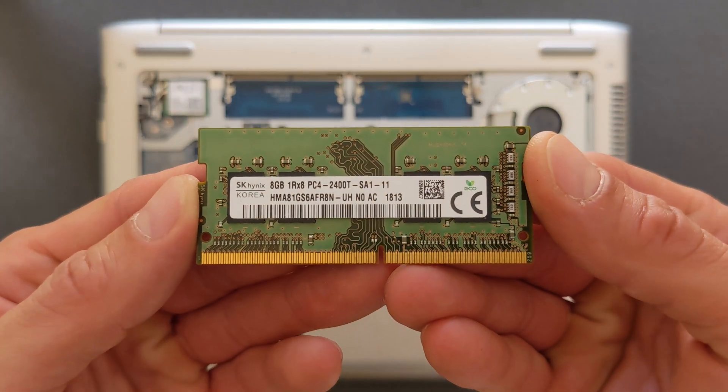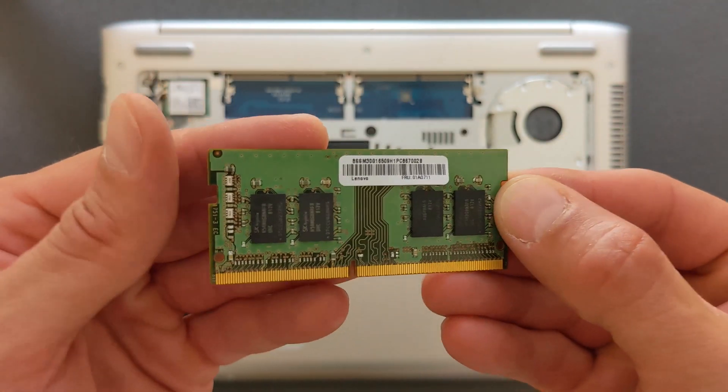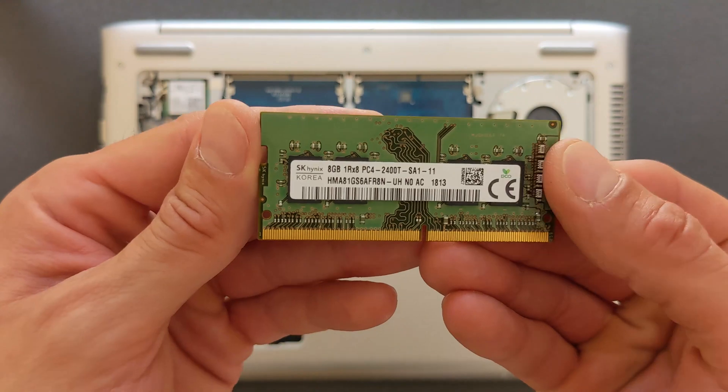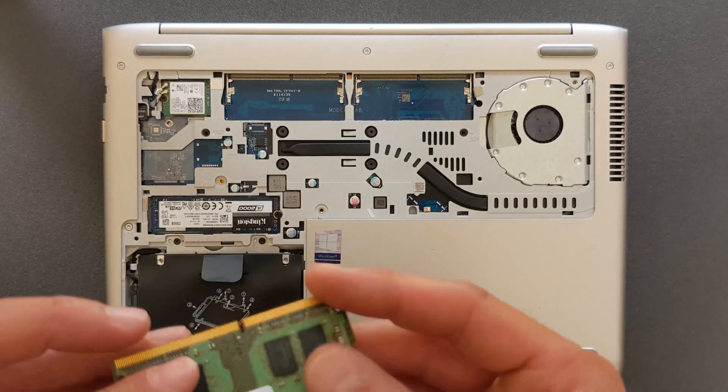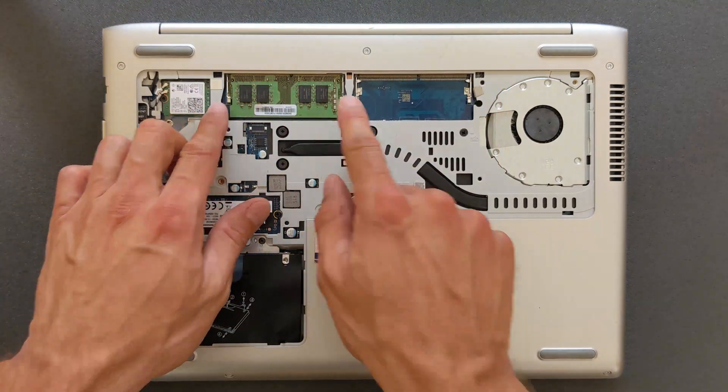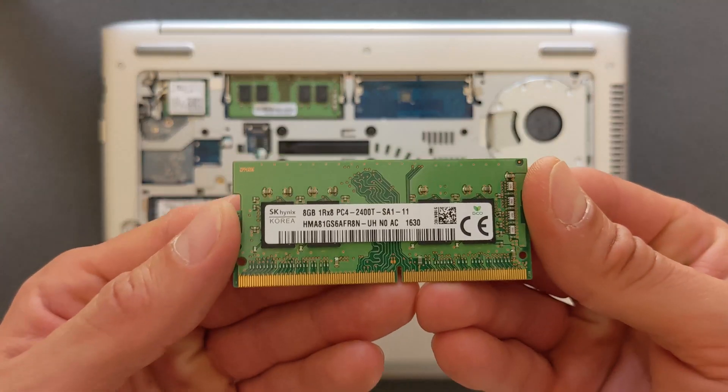That's all I have — 2 by 8 gigabyte sticks. So in total this laptop will have 16 gigabytes of RAM, a 250 gigabyte M.2 solid state drive, plus a 500 gigabyte normal hard drive for storage. That's the second stick going in here.